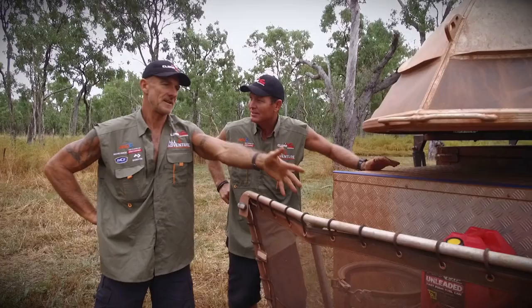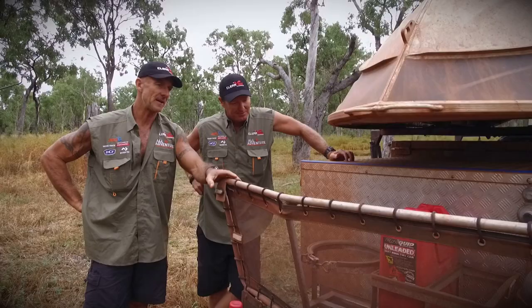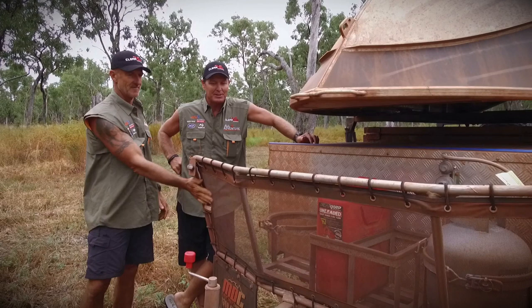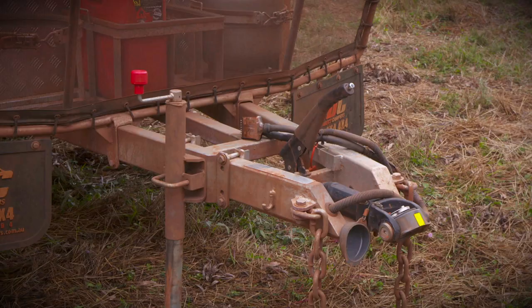Around the front we've got it all going on. There's a nine-kilo gas bottle — you can have two, but we only run one because it lasts forever. We normally chuck a bucket in there for rubbish. A couple of jerry can holders. And a good old stone deflector that stops everything getting trashed from our big mud tyres — you've got to have the stone deflector.